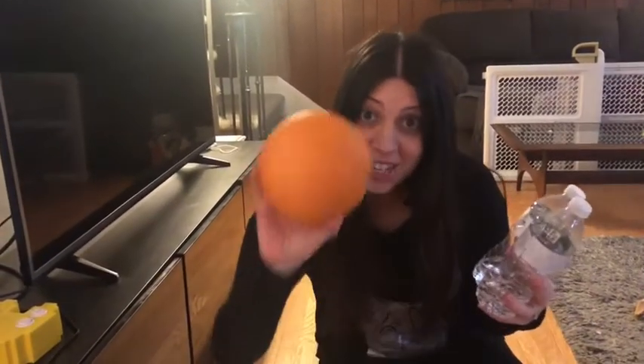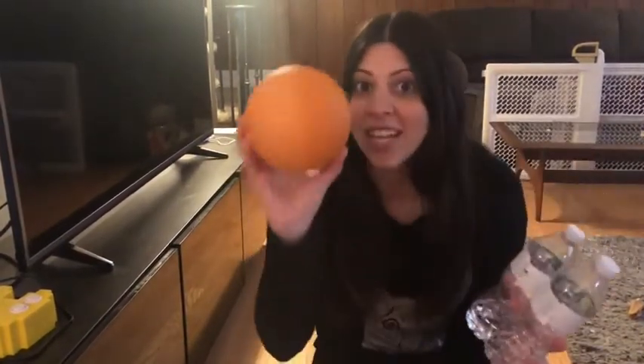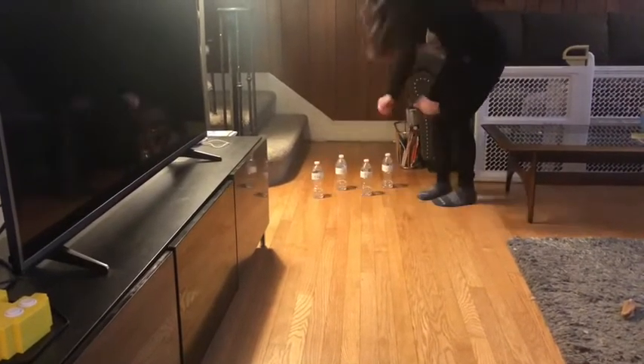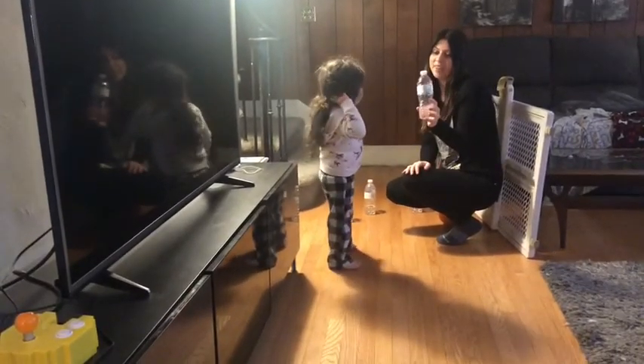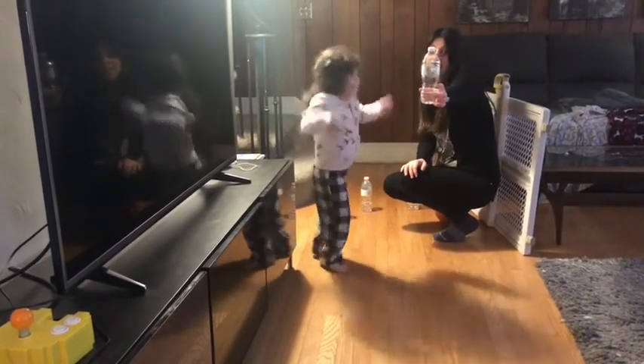Now we're ready to go sight word bowling! I have my water bottles here, and of course, Maisie, what do you need? You need a bowling ball! Of course we don't have a bowling ball, but we're just going to take any ball that we can find in our house — little, big, tiny, any kind of ball, anything that will roll, and that's going to be our bowling ball. Get a nice straight shot so you can make your own bowling alley. Now watch as I go and set them up. The idea is that she's going to identify what the word is. This word is 'be', our favorite one. B-E spells 'be'.